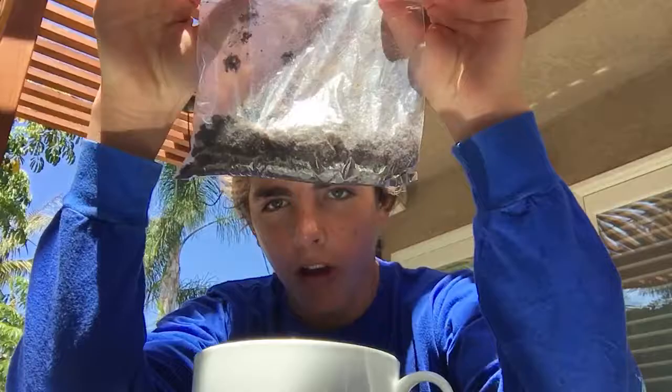Today we're going to be reviewing Oreos, but specifically Oreo cereal. I've had a lot of requests to do this, so I thought I'd try it out. The way I made it is I took a bunch of Oreos, tossed them in a bag, and crunched them up with a spoon. So let's dive right in, shall we?